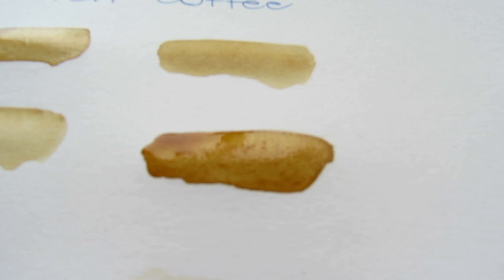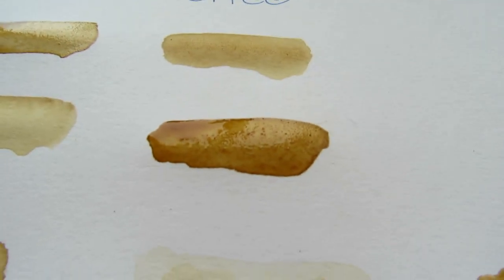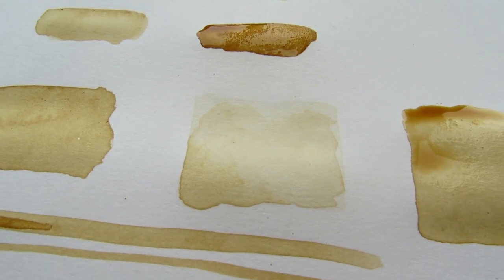Here is my darkest shade, and underneath it is my lightest shade.